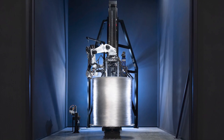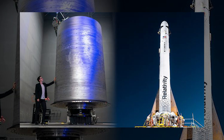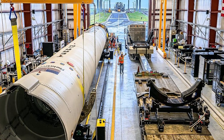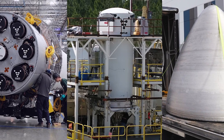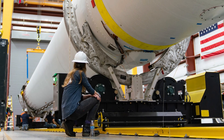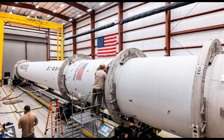Despite the setbacks, the company's founder and CEO Tim Ellis remained optimistic and focused on the long-term success of the company. He emphasized that the launch attempts were not just about getting Terran-1 into orbit, but also about collecting valuable data and insights that would help the company improve and develop new technologies for future launches. Ellis noted that the launch of Terran-1 was just the beginning of the company's journey towards becoming the next great launch company, and that the lessons learned would be instrumental in the development of Terran-R, Relativity Space's next-generation rocket. The company is committed to pushing the boundaries of rocket manufacturing and making space more accessible and affordable for everyone.